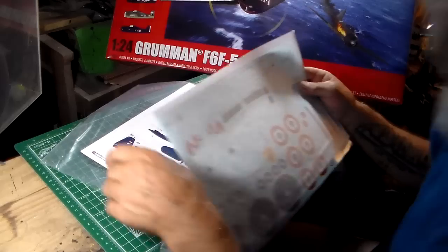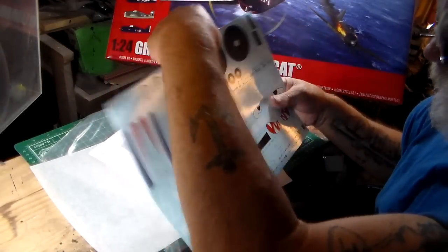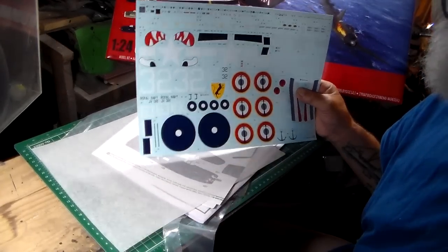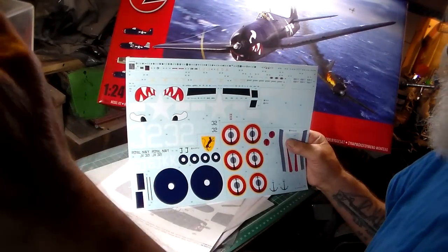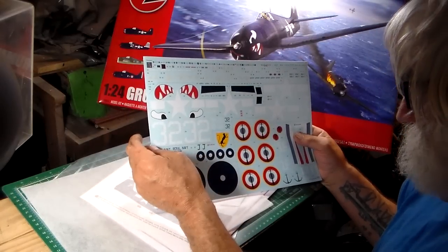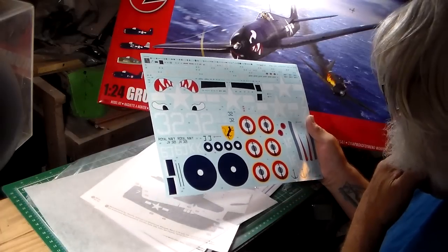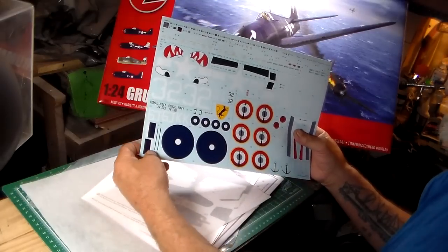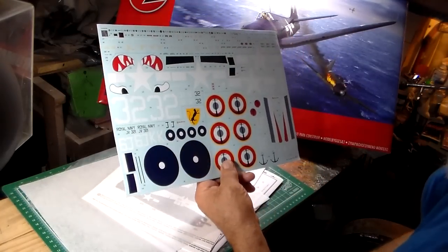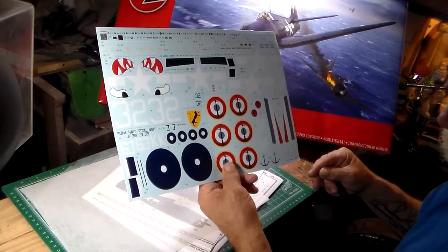Let me take a look at these details they give you. The subject of this kit includes the mouth, eyeballs, and teeth shark mouth markings right here. You've got the Navy version and all these stencils come with all aircraft. You've got your Royal Navy version here, and I think this one is New Zealand. Here's the standard prop logos right there — god darn this thing is beautiful.